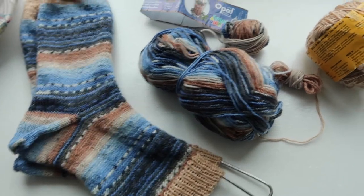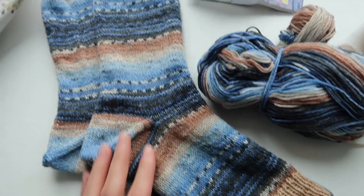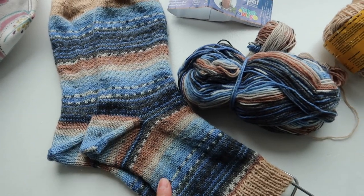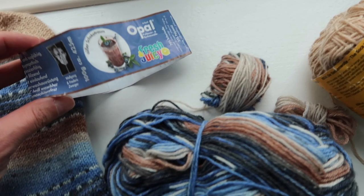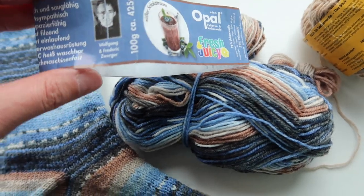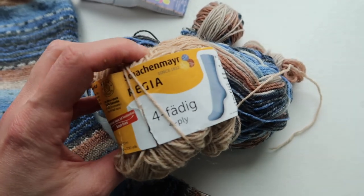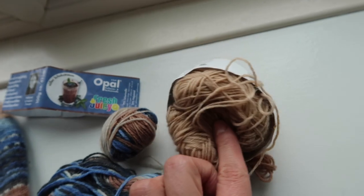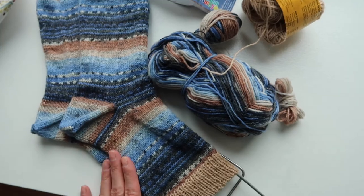Over here you can see the yarn leftovers from both socks — I make them matchy-matchy. If you don't know how to do that, I'll link a video on screen. The yarn I used is Opal Fresh and Juicy, and I also used Regia. I got the Regia from a friend as a leftover, and the other I think came from my stash.